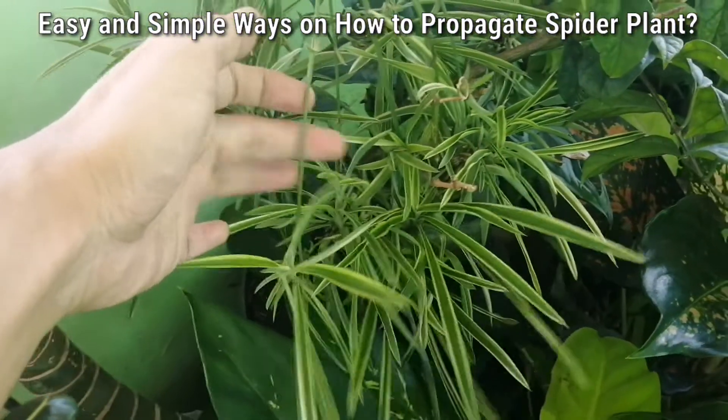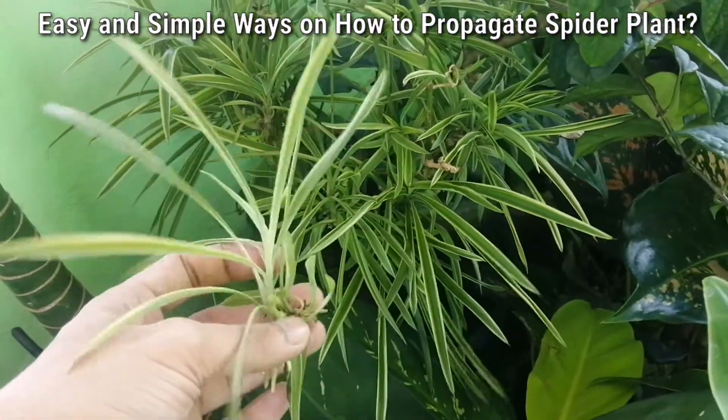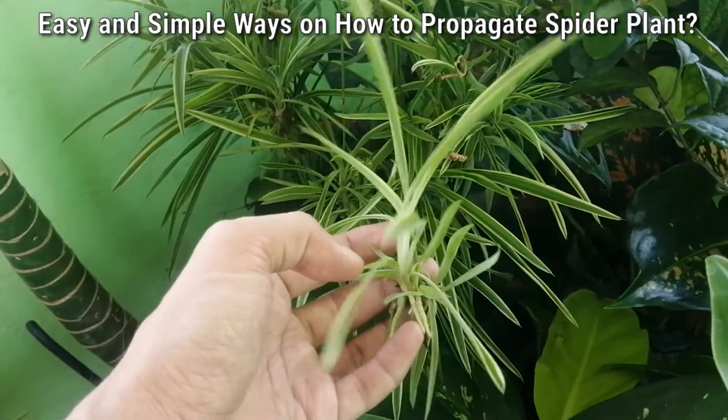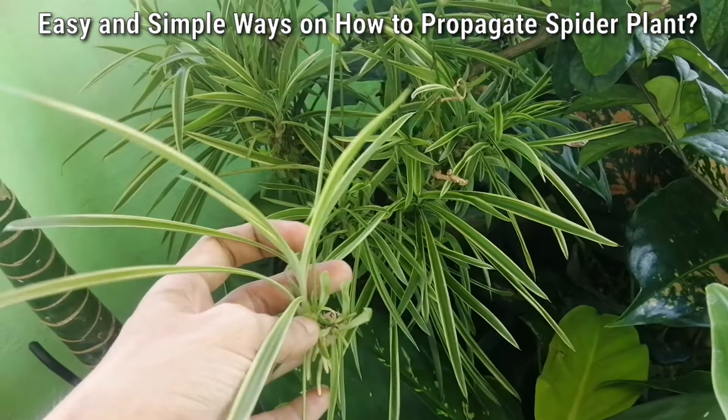So this is the stem or branch. At the very tip, there is a new sprouted spider plant.